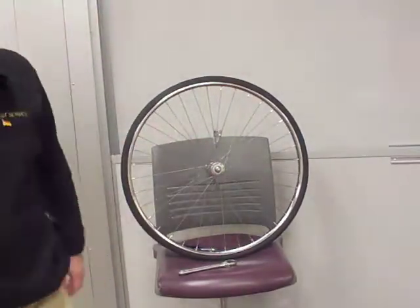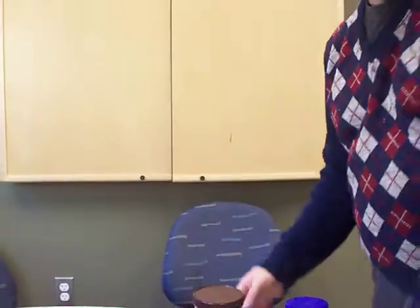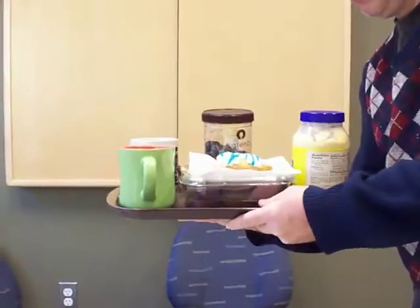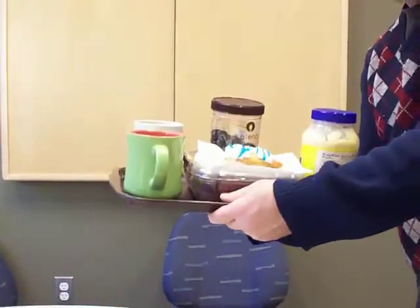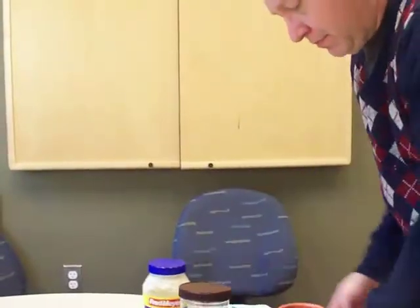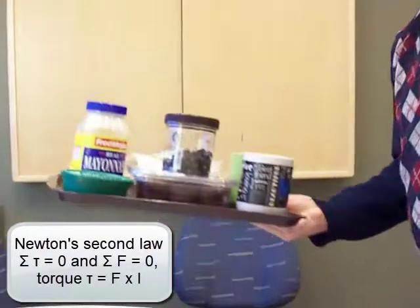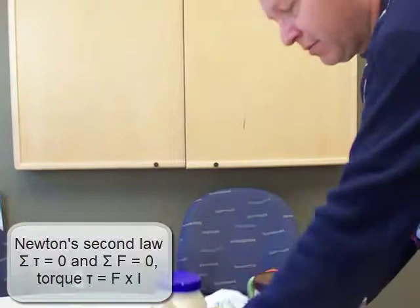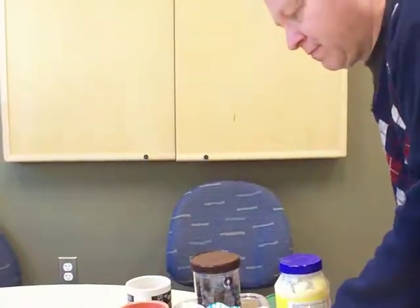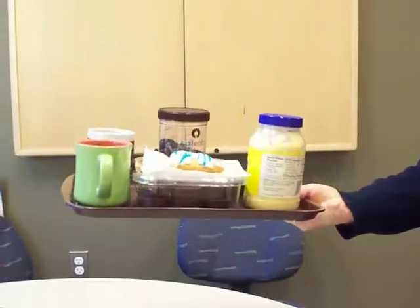The food tray demonstration is basically the same as what Benjamin did earlier with the stick and the weight. Here I'm putting my hand at the center of mass of the tray and placing it at the end with the heavy dishes close to me, so I have to exert a relatively small torque. Now I turn around so the heavier dishes are further away — the longer lever arm means I have to exert a larger torque.